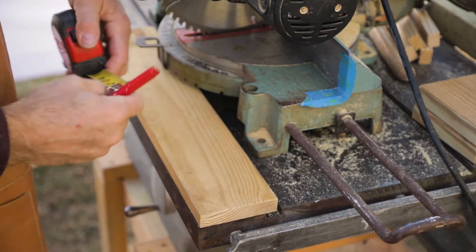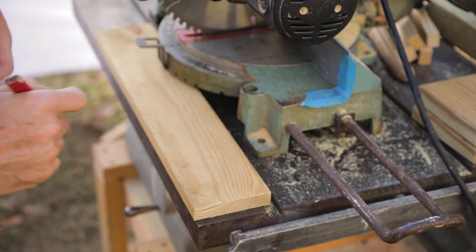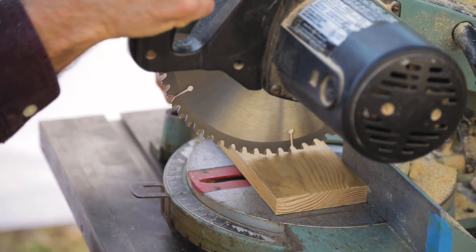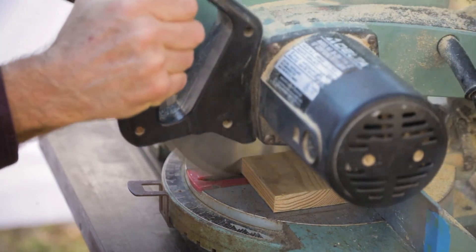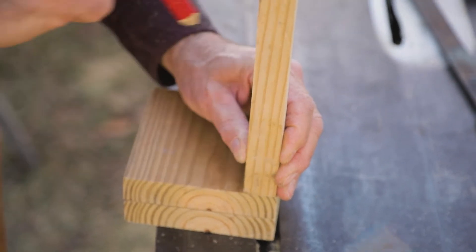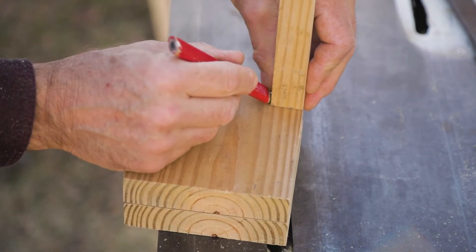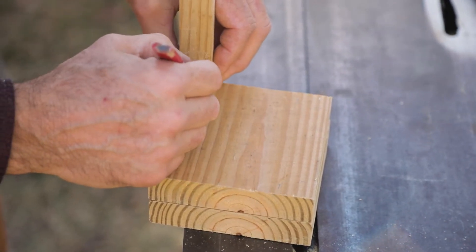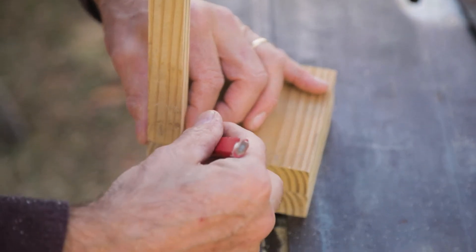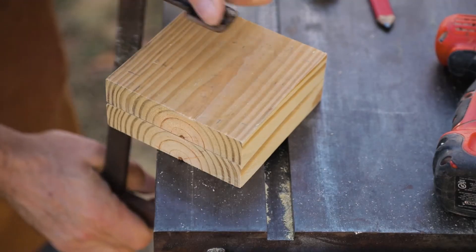Now I'm going to cut a piece of my one-by-four for the little topper on top of the lantern. I measured the width — it was about three and five-eighths inches — so I'm going to measure three and five-eighths the long way on the board and cut a square piece for the top. Here I'm marking the corners using the one-by-one vertical pieces and marking where to pre-drill for my screws.